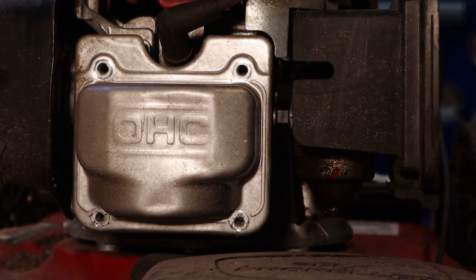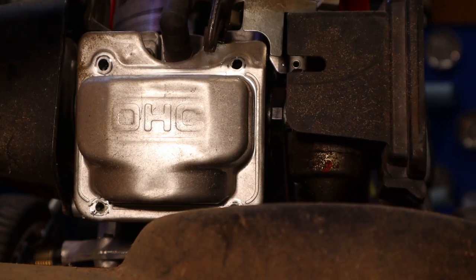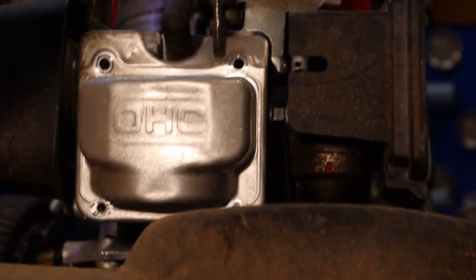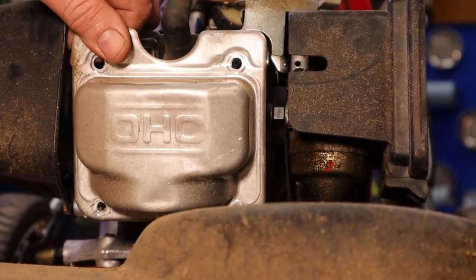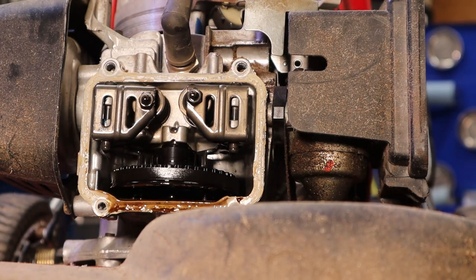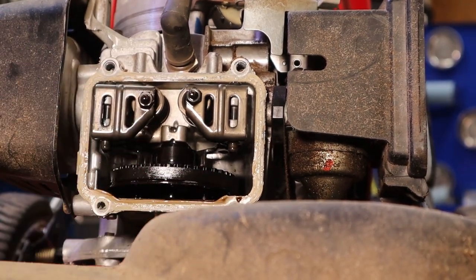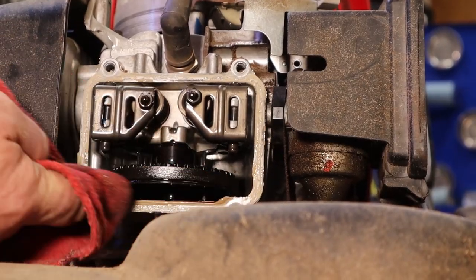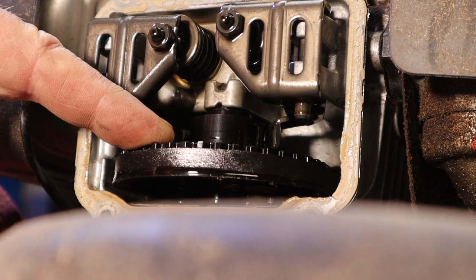The other thing I want to do is prop the front of this mower up so the oil runs to the back. There we go. This is the belt that runs the oil — this is the camshaft — and it just has one lobe on it. Let me tie off the brake.